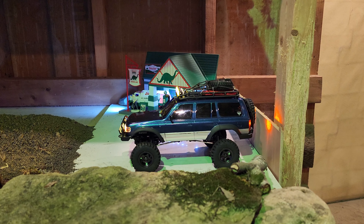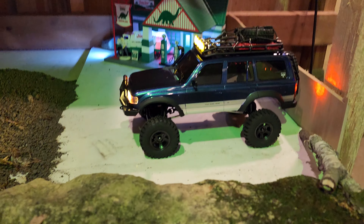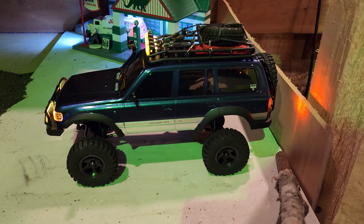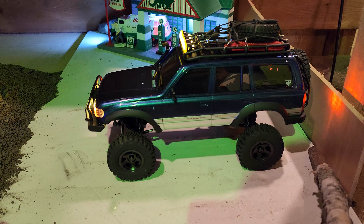What's going on guys, welcome back to James RC Garage. Today's video we're going to do an indoor course run with the FMS FCX 18 LC80 Toyota Land Cruiser — boy, that's a mouthful.